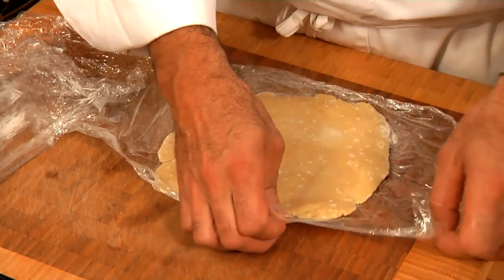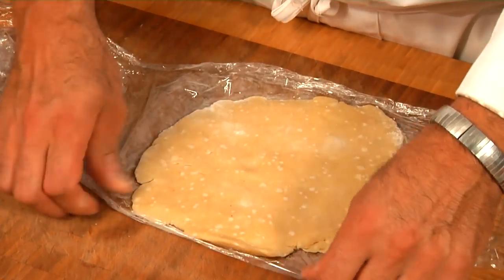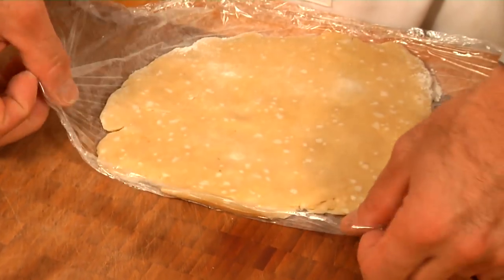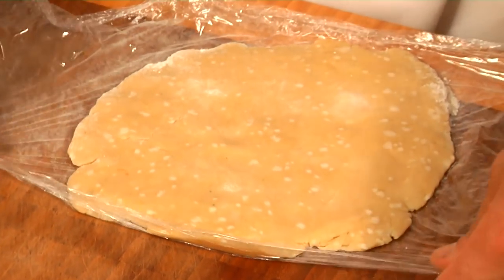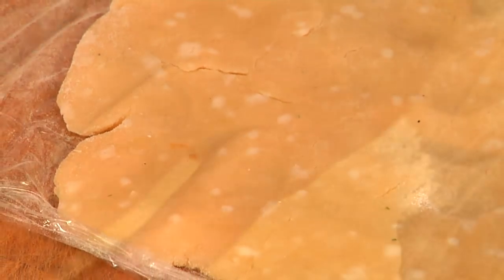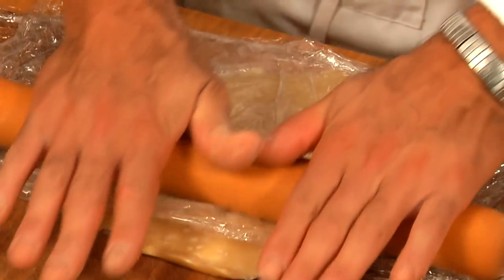We have a 3-2-1 pie dough: three parts flour, two parts butter, one part water. Don't let it get too soft and not too hard. I like to roll it out between plastic wrap. If it starts to stick, add a little flour.